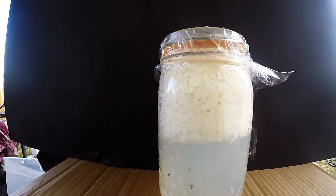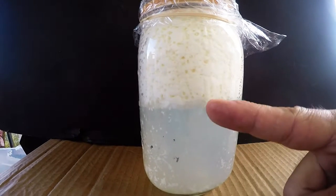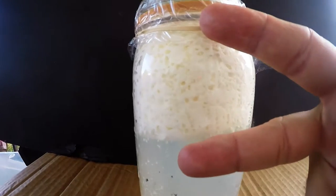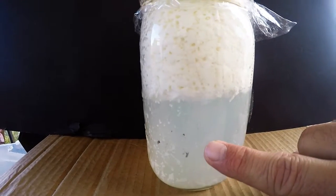Here is the jar of the curdled milk. It took about three days, so the time-lapse didn't really pan out. You have a clear-ish watery layer, then a layer that looks kind of like cottage cheese — curds and whey.